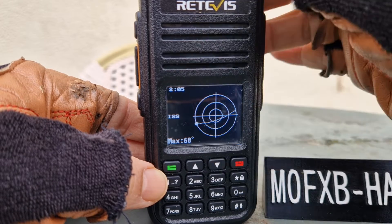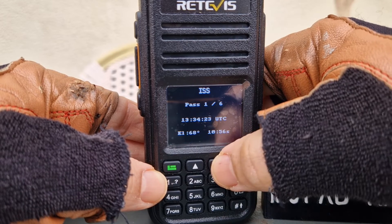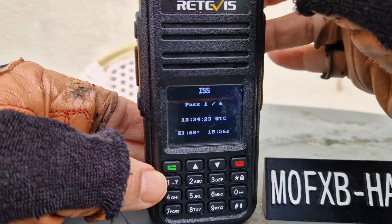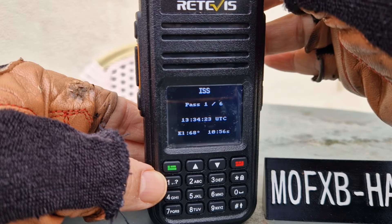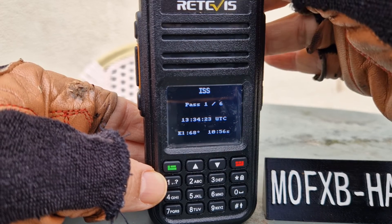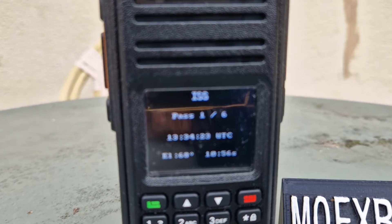Hit the down arrow and it will actually talk to us and tell us when it's going to be near and pass. Time: one three three four two three. Elevation: 68 degrees. I've not used satellite before ever, but I still think it's fascinating.